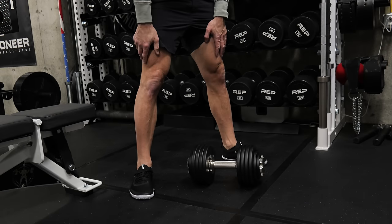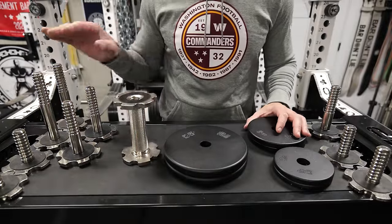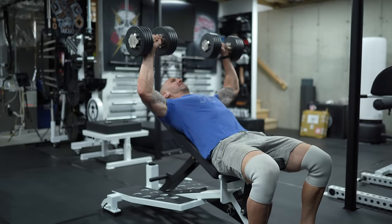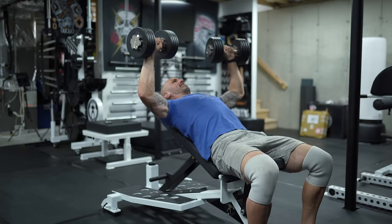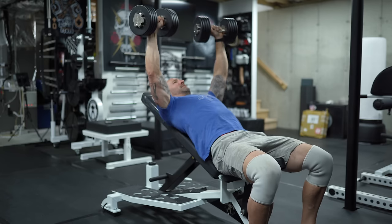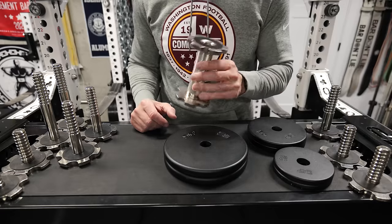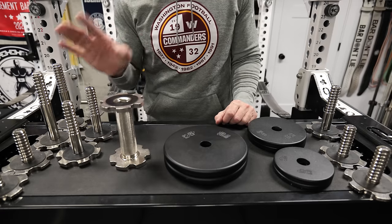One of the benefits of going the adjustable dumbbell route in this sense is that everything is screwed in, all metal, no plastic, and there's hardly any pieces. You have the actual screws, the handle, and the plates — not much that can potentially break. This big beefy handle is not going to bend or anything like that. And even if you did have an issue, Pepin offers a fantastic warranty. I've seen them replace people's dumbbells and handles that were bought secondhand and were an older generation — he just said let me get you the new ones instead.